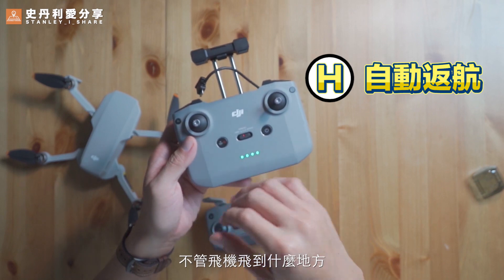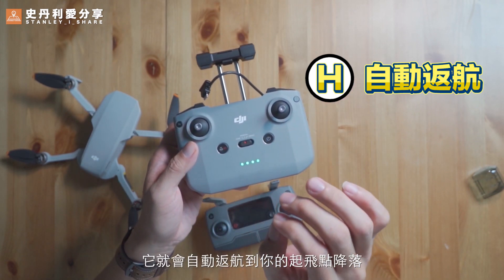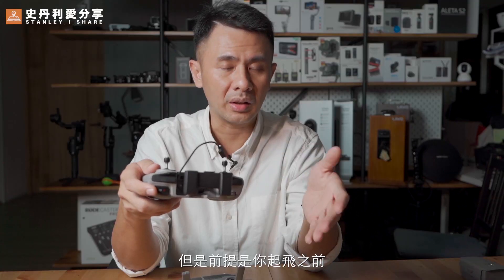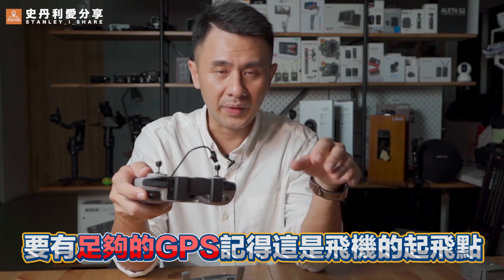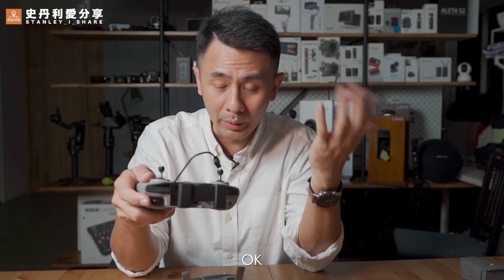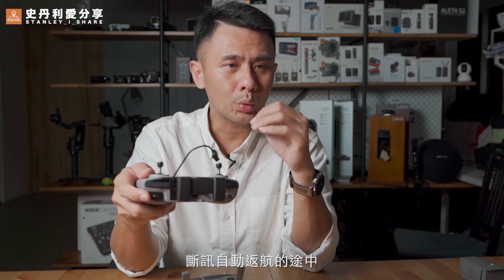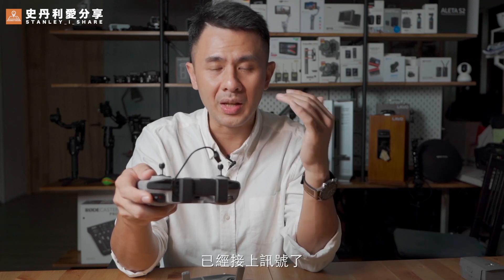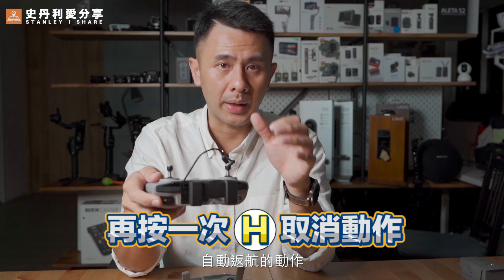H 就是自動返航鍵。不管飛機飛到什麼地方，按住 H 之後，他就會自動返航到你的起飛點降落。但是前提是你起飛之前要有足夠的 GPS，記得這個是飛機的起飛點，他才記得要回來。如果你在啟動自動返航，或是飛機斷訊自動返航的途中已經接上訊號了，你再按一次這個 H 鍵，他就會取消自動返航的動作。